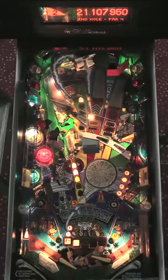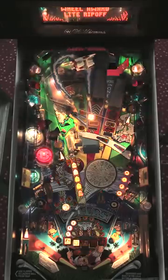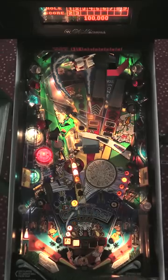Looks like another nice award is to let the putt out. I'll do that and it'll give me the ripoff — ripoff is a two-ball multiball. And that's Gophers.